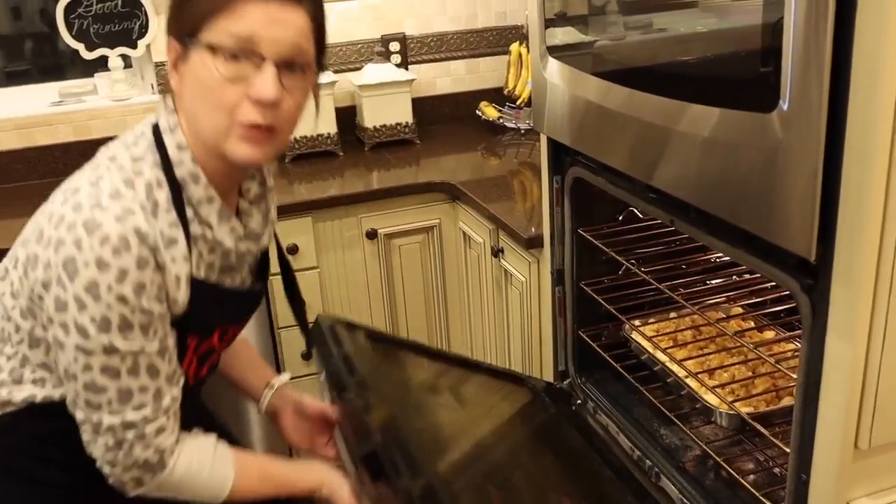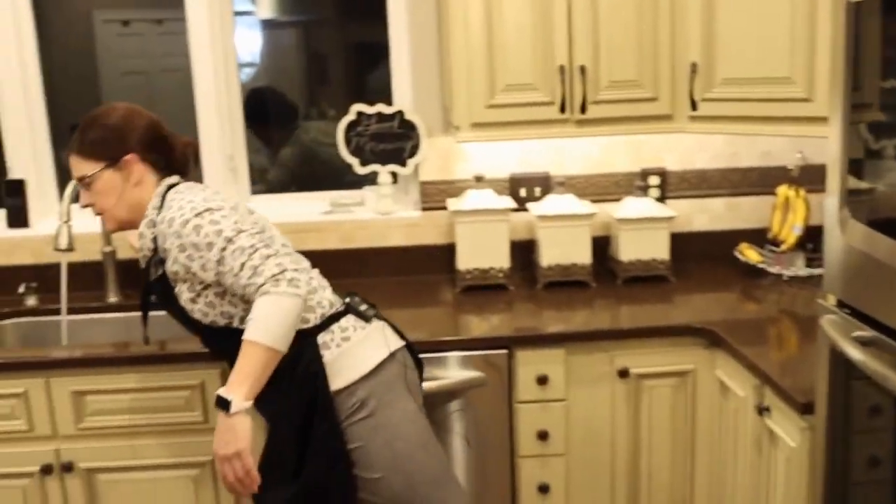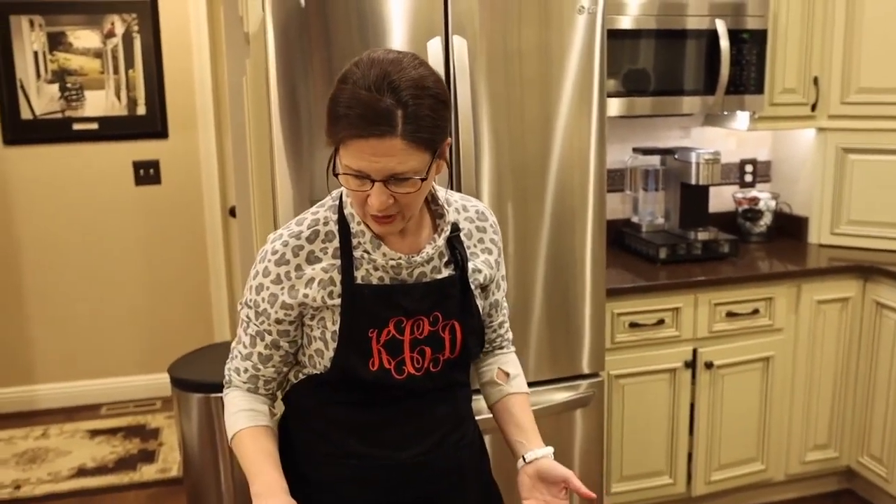This is going to bake for a total of one hour, but here's the deal: every 15 minutes you need to take your spatula and stir and turn the caramel corn. So every 15 minutes. I'll set my first 15-minute timer — it's 8:26, so it will be done by 9:26. I'll pull it out, stir it well, put it back in for another 15, and do that four times total. In the meantime I'll get wax paper and line my counter for when it comes out.